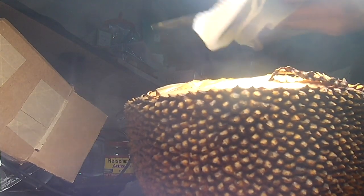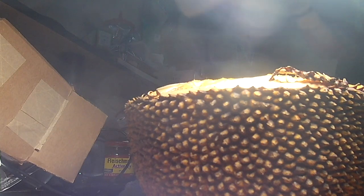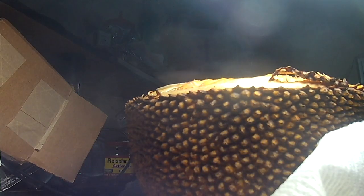I'm going to start by chopping up a little bit of onion, and then mincing some garlic.